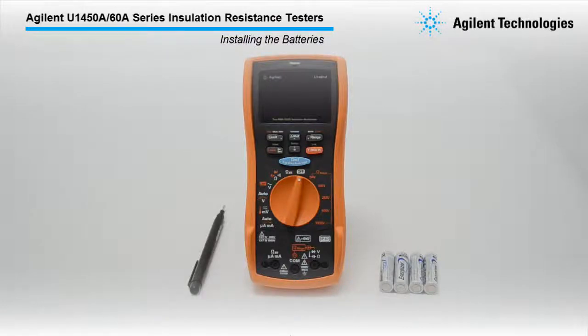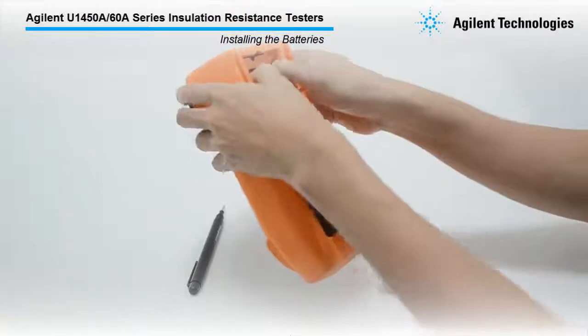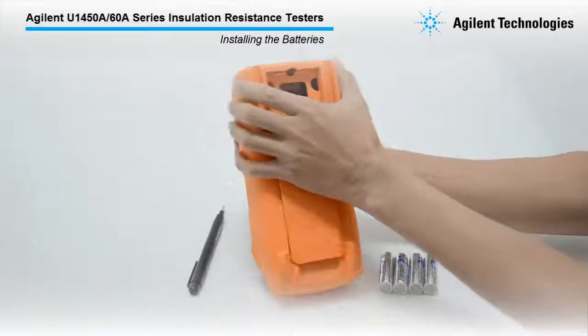The U1450A-60A Series is powered by 4 1.5V AA batteries. Let's start by installing the batteries to the meter.